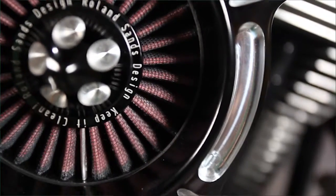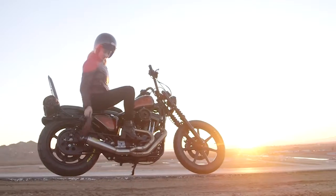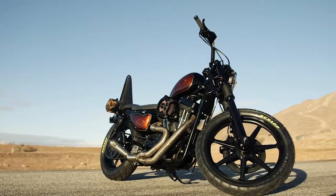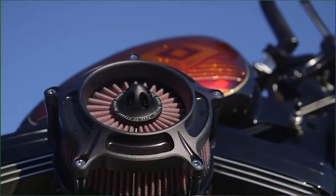An air cleaner is the central heart of your engine. It is right smack in the middle of your Harley-Davidson power plant, so your choice of air cleaner says a lot about the aesthetic of your bike.